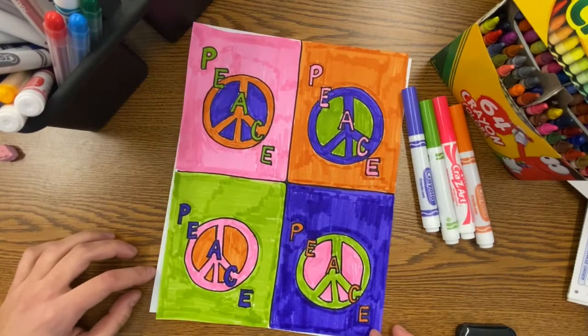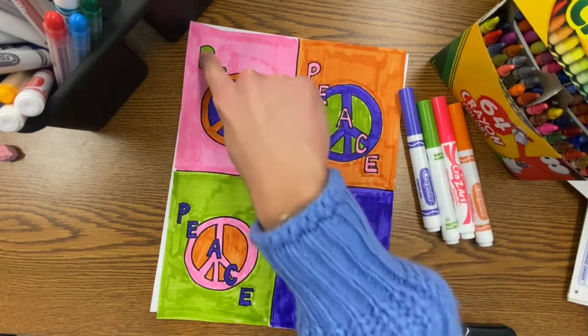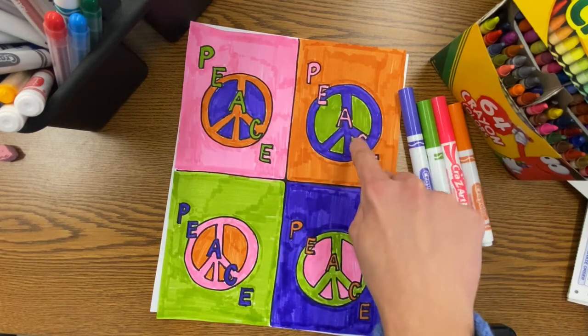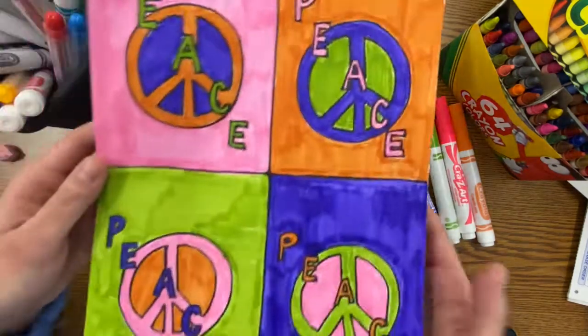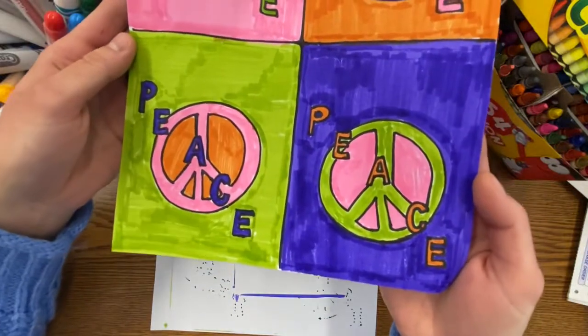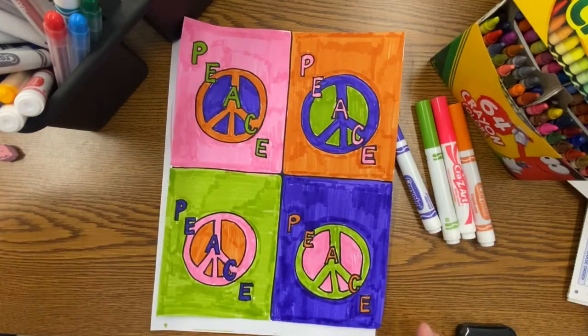Here's what mine looks like when it's all done. Take your time, go slowly, and don't worry if you make a mistake. I hope you enjoyed creating this work of art today. Don't forget to have fun, be creative, and don't worry if you make a mistake. See you next time — bye-bye!